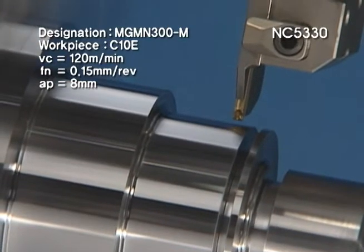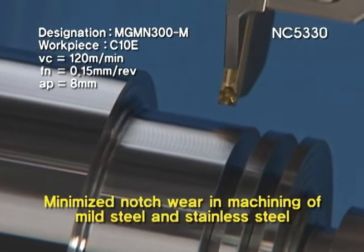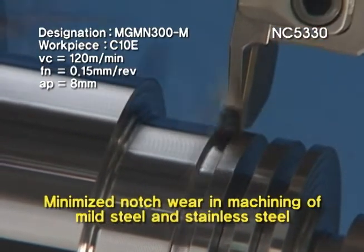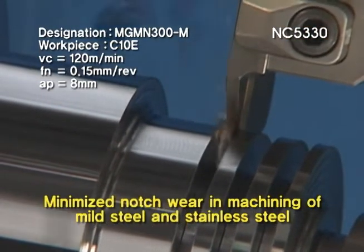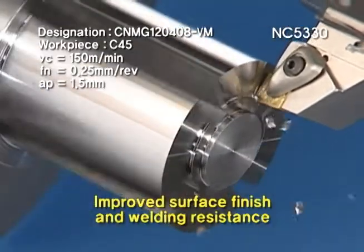NC5330 ensures stable tool life. The special treatment on the surface increases surface finish and welding resistance, and also reduces chipping caused by built-up edge in mild steel and cast iron machining.